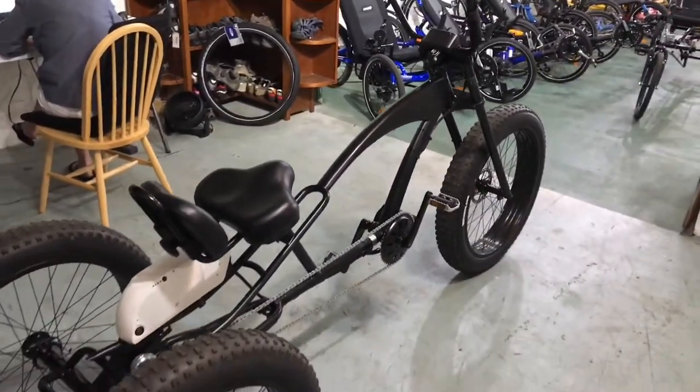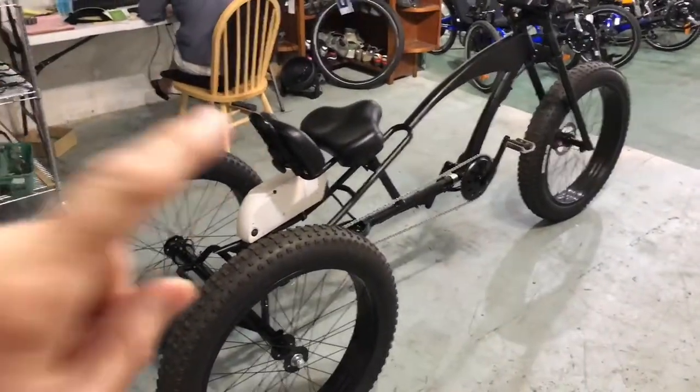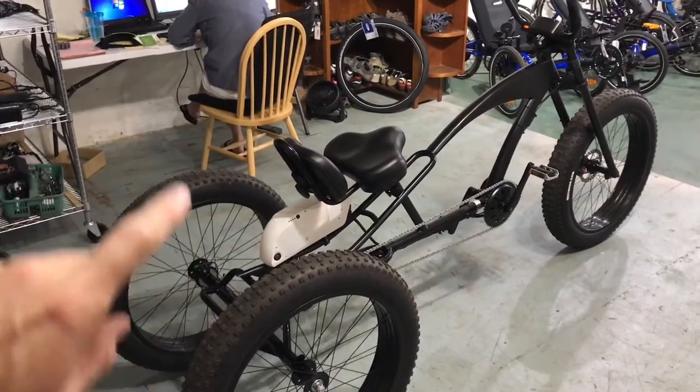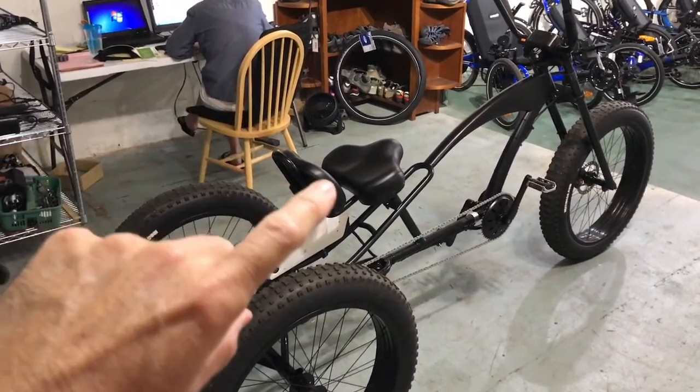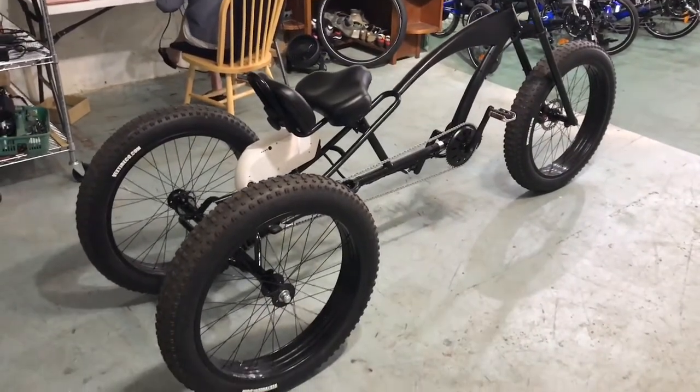The only thing I'm not really comfortable with is the seat. I'd like to get some type of recumbent style seat with back support here, because you definitely need more back support. So that's something I'm still trying to figure out.